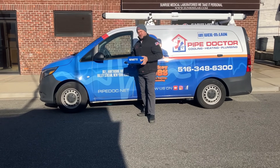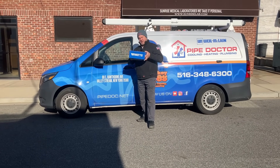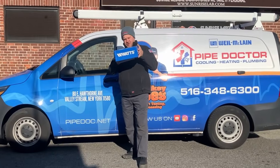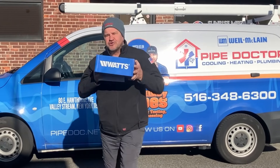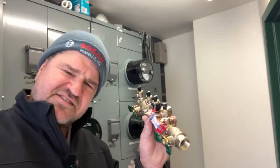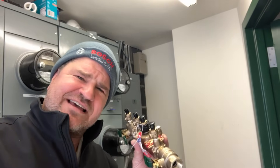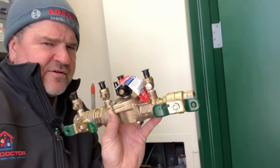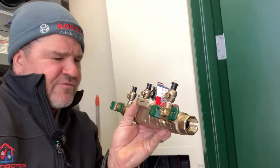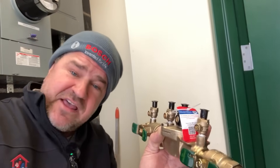What's going on ladies and gentlemen, thank you so much for tuning in, it's me Mikey Pipes. Today we're installing this Watts three-quarter inch double check valve to keep the water authority off the building owner's back. This little guy right here is the key to cross-connection prevention and keeping your water safe and the local inspector happy. This prevents dirty or contaminated water from back-siphoning into the municipal water supply — it's a big deal.